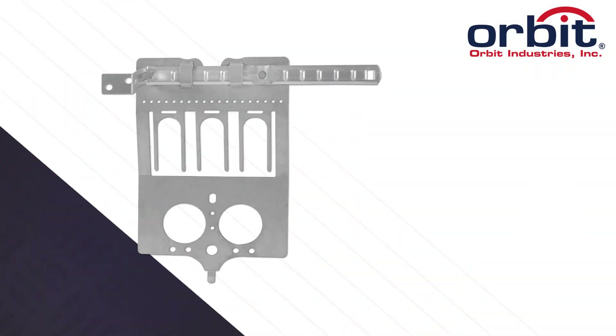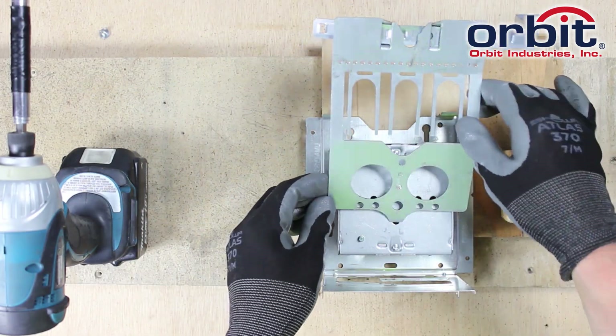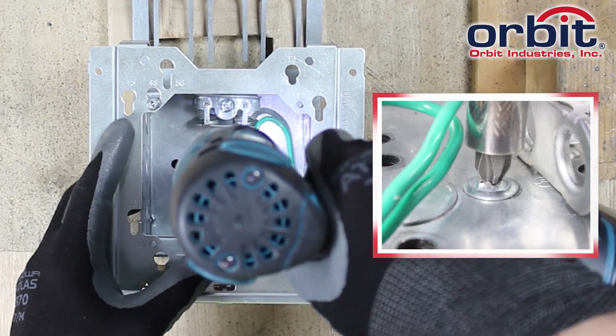Add first means of support with Orbit's box-mounted cable support. Fasten the BMC-S to the bottom with just one tech screw.